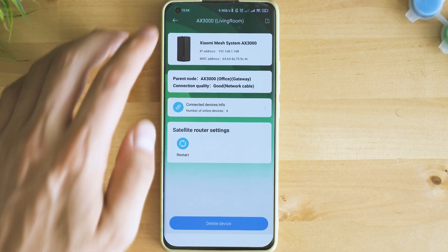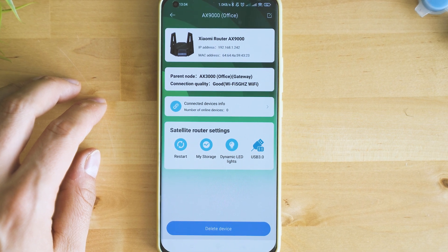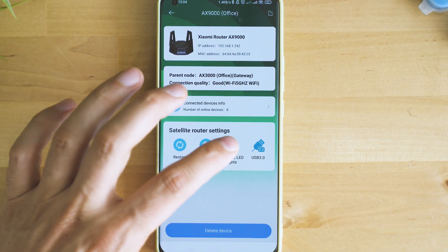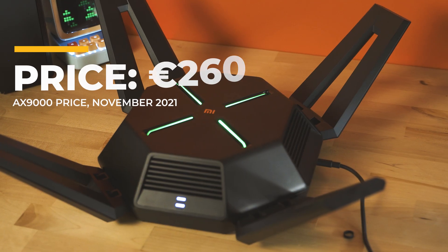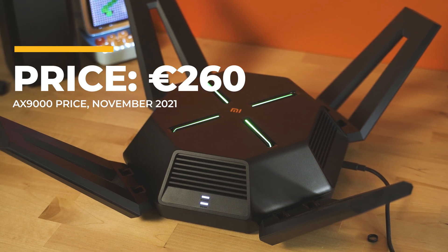In fact, I also have the AX9000 beast at home, which I've been using since the summer and it's a surprisingly capable device. The AX9000 is much bigger, much more powerful, with a special focus on low latency — therefore ideal for gamers.